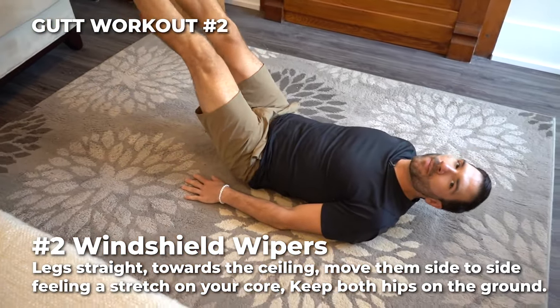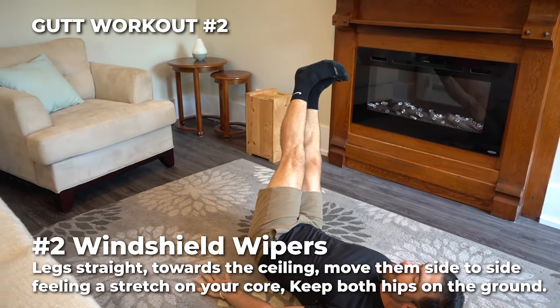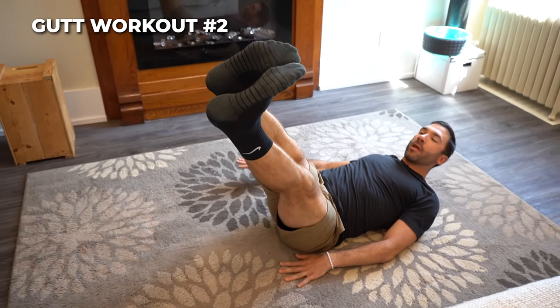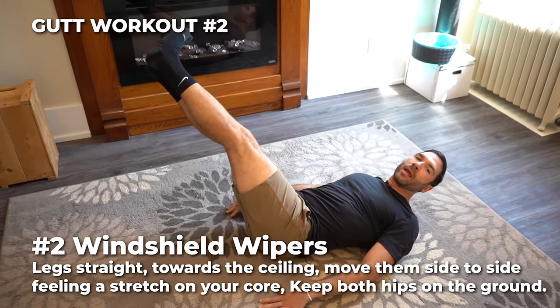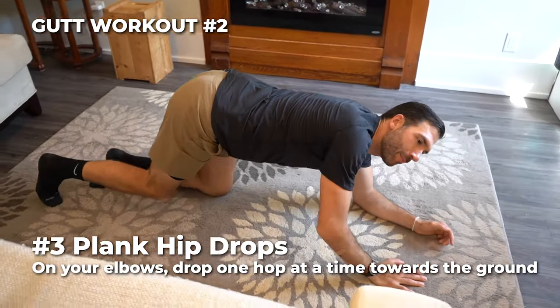Number two, we got windshield wipers. Back here, lay on your back again. Keeping both hips down, you're gonna bring your legs to one side and then go to the other side, making sure that both of your hips are on the ground. If you feel your butt cheek lifting, go back the other way.